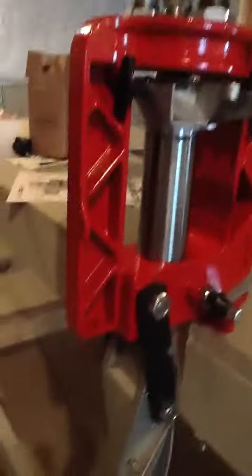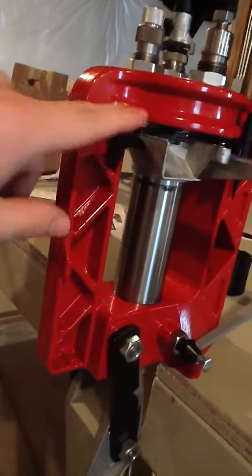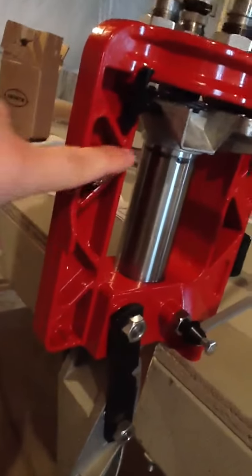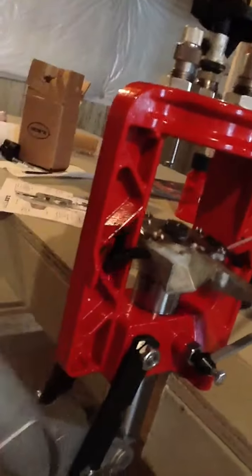Here's my problem: this little lever is supposed to rotate the turret, supposed to use this nub, this rib, and this nub to do it. But on the way down it doesn't go out all the way.